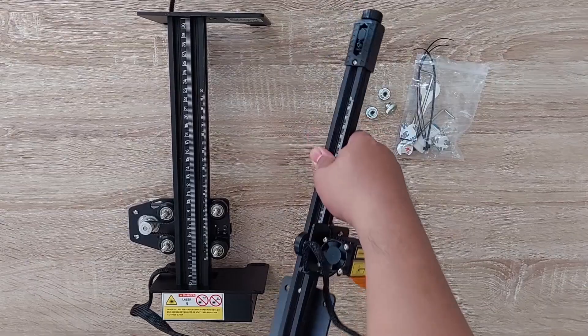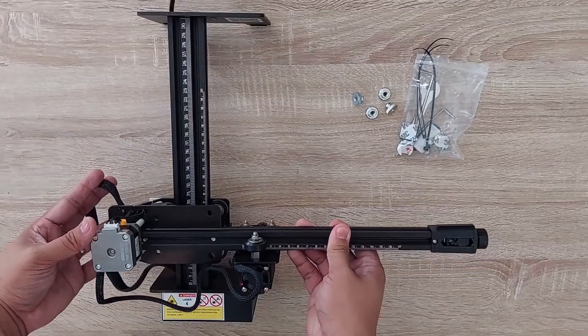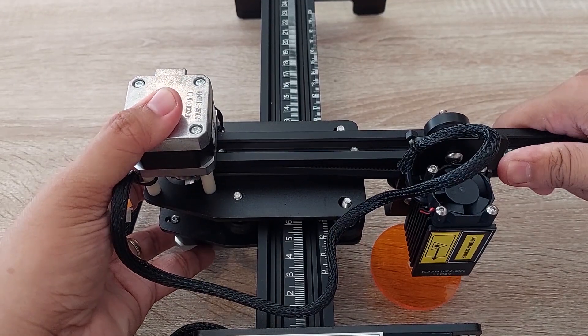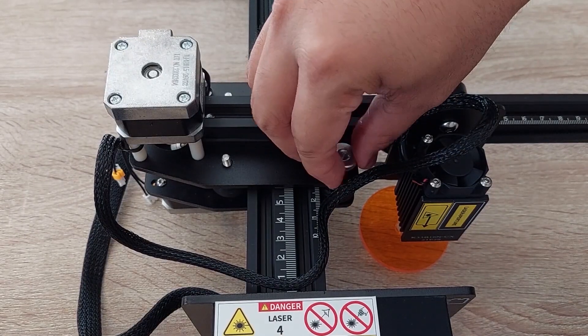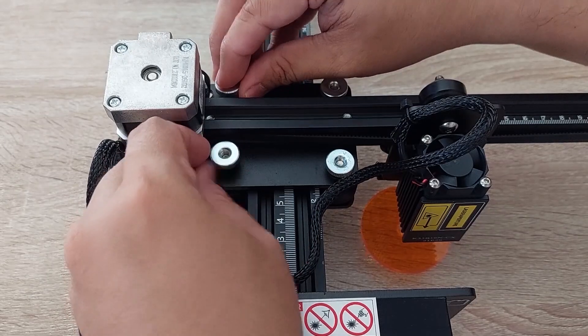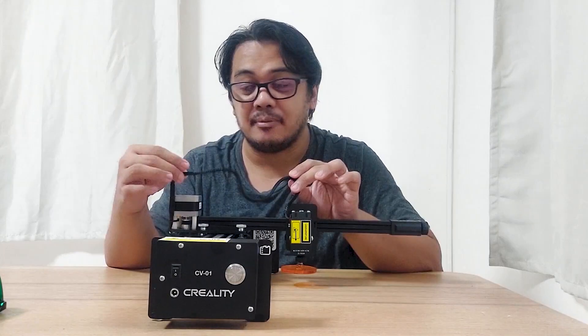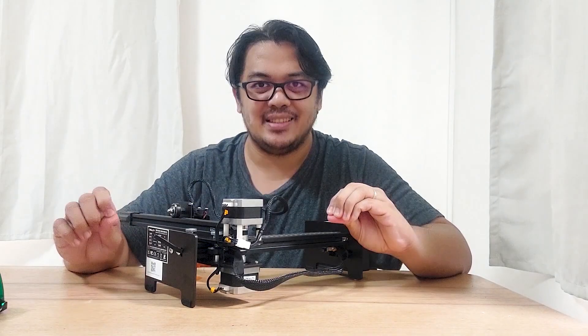Setup for this is really easy. You just need to horizontally place the X-axis assembly above the Y-axis assembly. Then align the holes to the projected screws underneath, then lower it gently horizontally onto the Y-axis assembly. Then put the four knurled nuts with color and tighten them clockwise. After that, the next thing you have to do is the wiring. Do not be nervous for this one because it's really easy.